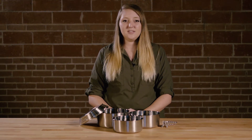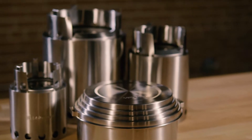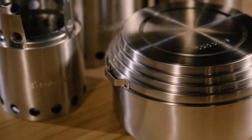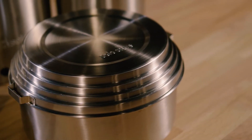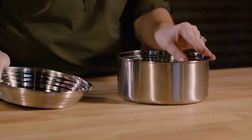Hi, I'm Janelle with SoloStove and this is the SoloStove 3 Pot Set. This universal pot set can be used with the Light, Titan, or Campfire and all nest together for portability. When nested it weighs only 23 ounces and is made from premium grade 304 stainless steel, making it more durable than traditional aluminum pots.